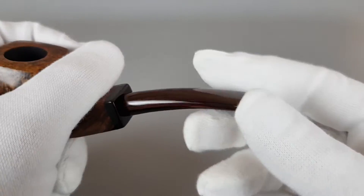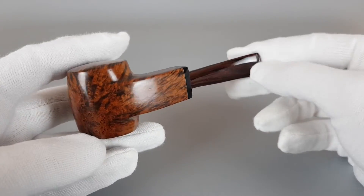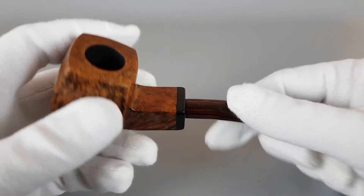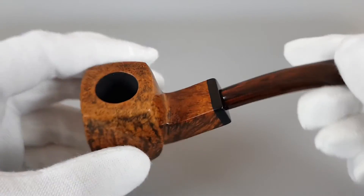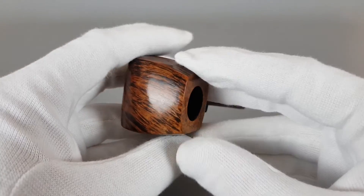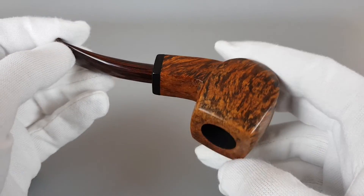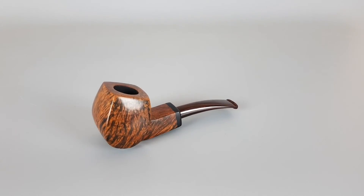It's comfortable to hold, it's a great-looking shape, and I especially like the Cumberland stem that accompanies this beautiful artisan handmade pipe. Pristine condition, smoked once, and lovely shape of the pipe. So that would be all for this video — thank you all for watching and see you in the next one.